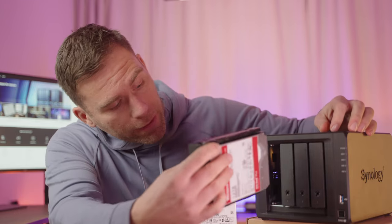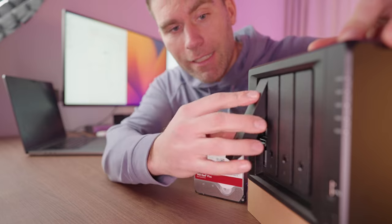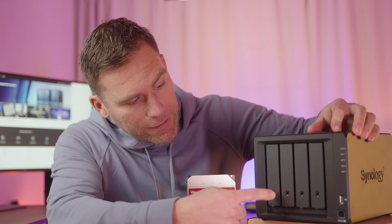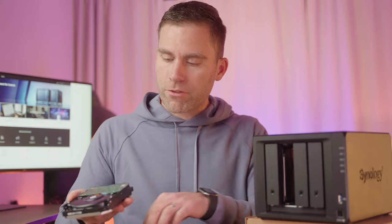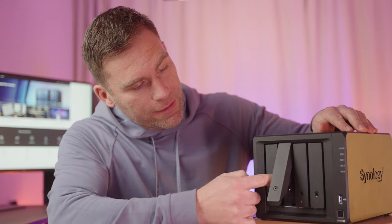To mount it, put the tray like this and slide it in, then push it down to secure it into the NAS. To attach the next one, we just do the same — slide this hard drive into the NAS as well. And that is how easy it is to put the drives into the NAS.